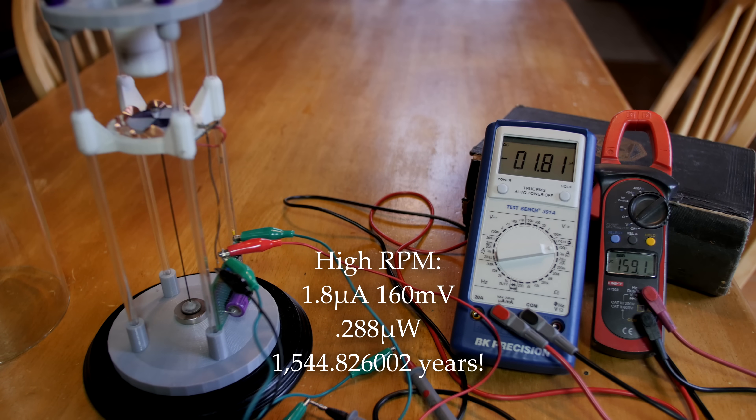Here we can see the motor running on the high RPM mode, and it's using a lot more current. The microwatt draw is 0.288. According to the calculations, I'm still getting over a thousand years of run time at this higher RPM mode. Very interesting.